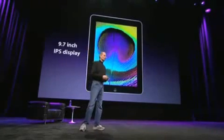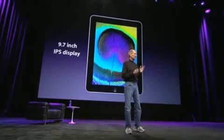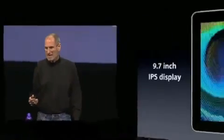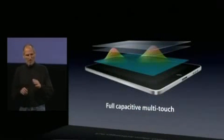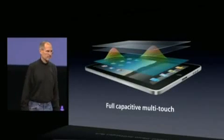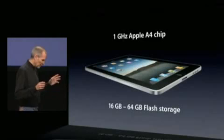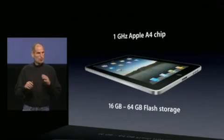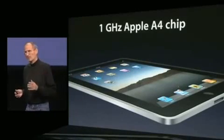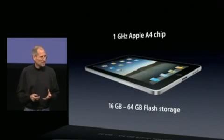It's got a gorgeous 9.7-inch IPS display — super high quality using IPS technology so you get great angle of view as well. And as you know, Apple builds the best capacitive multi-touch sensors in the world, married to our great display. It's terrific — super responsive, super precise. The iPad is powered by our own custom silicon. We have a chip called A4, our most advanced chip we've ever done, that powers the iPad. It's got the processor, graphics, I/O, memory controller — everything in one chip. And it screams.